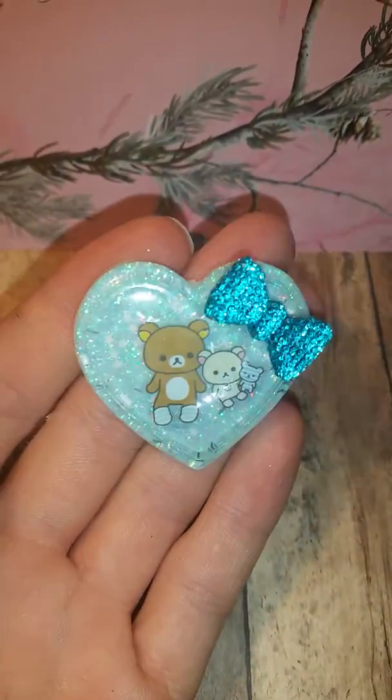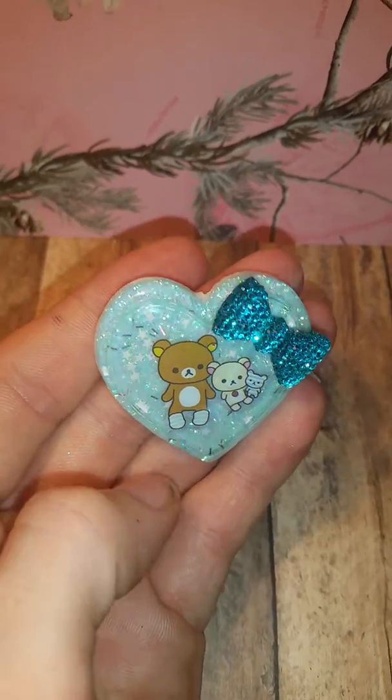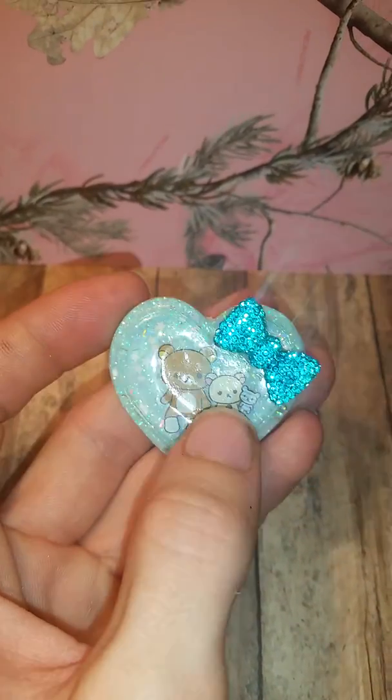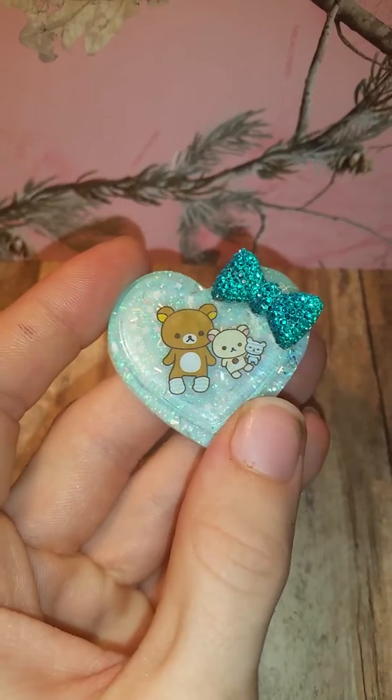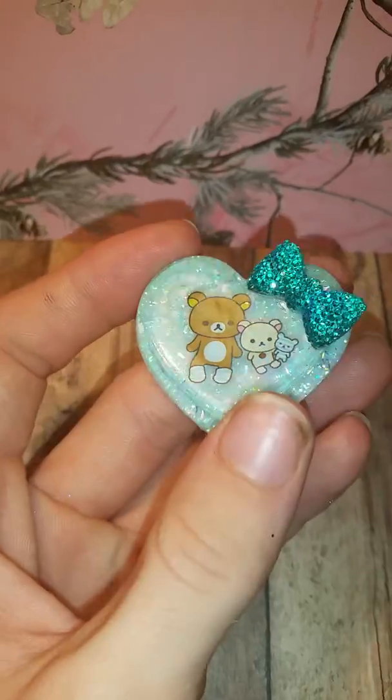There's this Rilakkuma and Korilakkuma piece which I really, really love. Look how cute his little socks are! There are stars in the background, they've got their little teddy bear, and I just put a little bow on it. I think I'm going to dome it — not over the bow, but there's an indent in this mold that I'll need to fill.